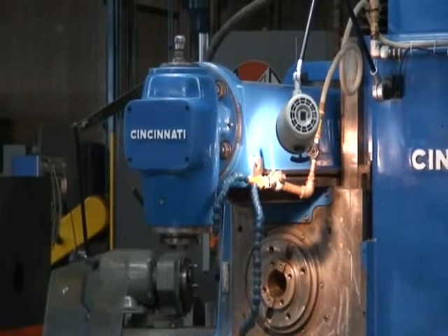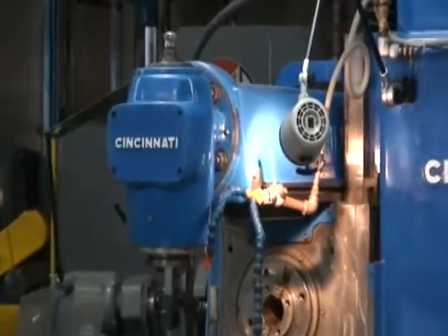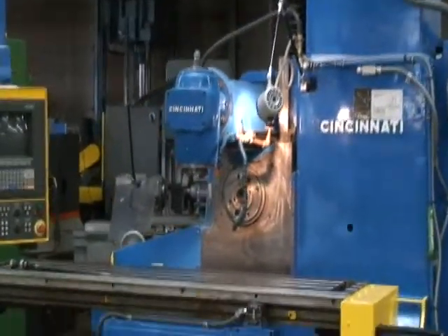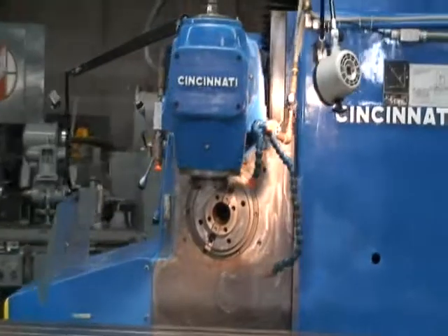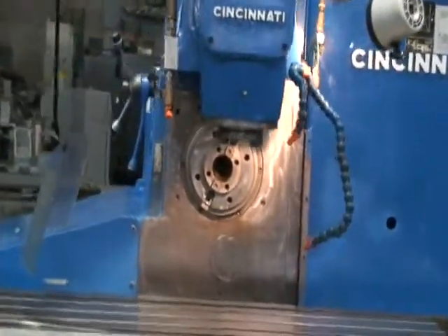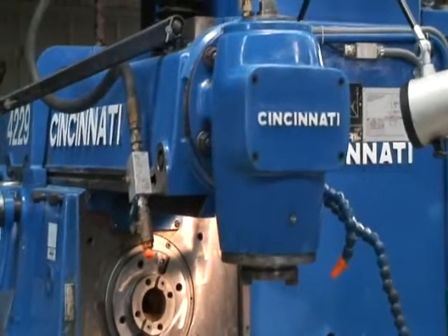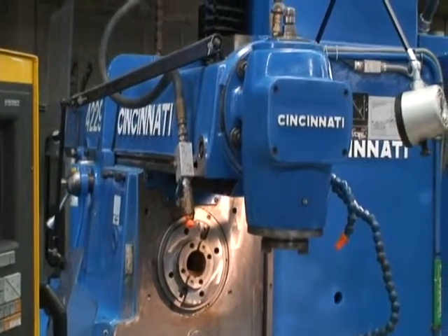This machine is equipped with the dependent overarm and vertical universal spindle. Unlike many machines with motorized overarms that may only have 5 horsepower, this dependent overarm allows you to utilize the full horsepower the machine was built with from the horizontal spindle, which in this case is 50 horsepower.